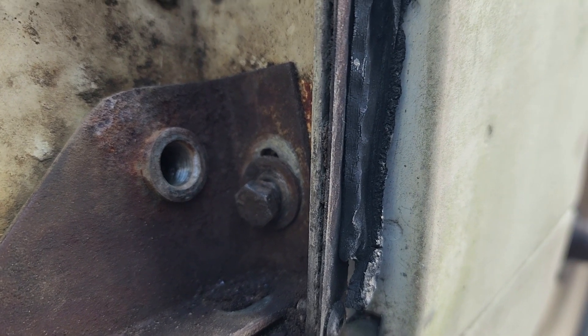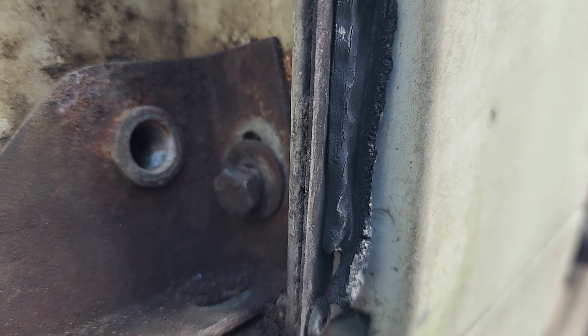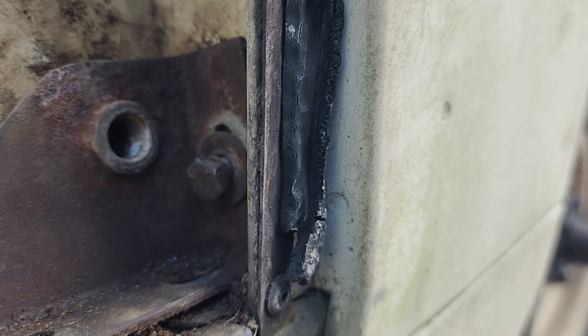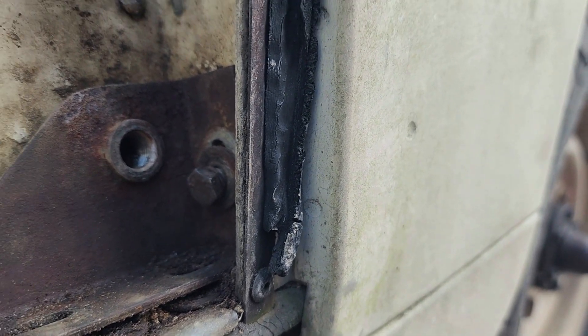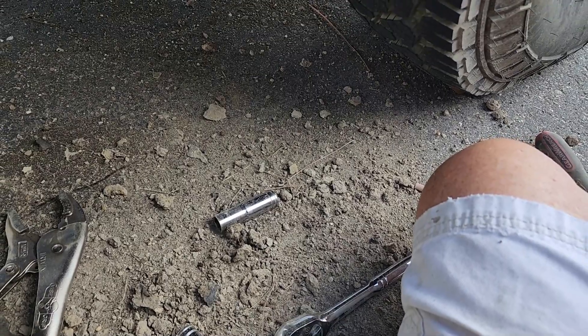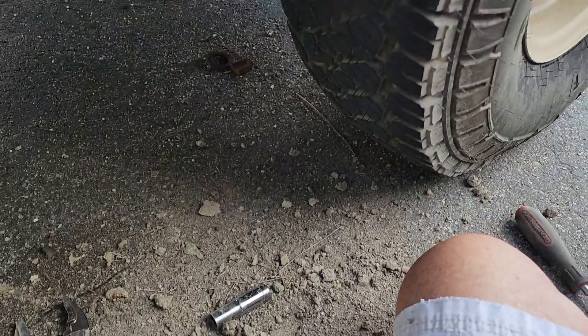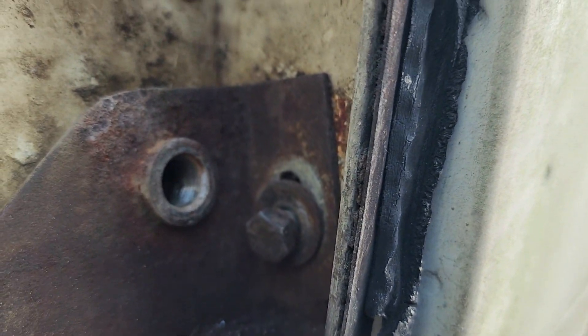The nut on the other side was apparently a captive nut welded to the body, and it broke loose when I was trying to get it out. It's up in a cavity where I can touch it but can't get any tool on it, and the whole operation is caked with dried up mud - because it's a Land Rover. That gives me an excuse to go buy a pencil grinder and just grind the head off this thing.